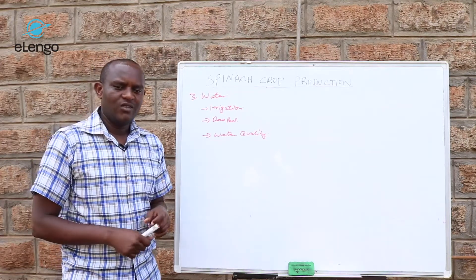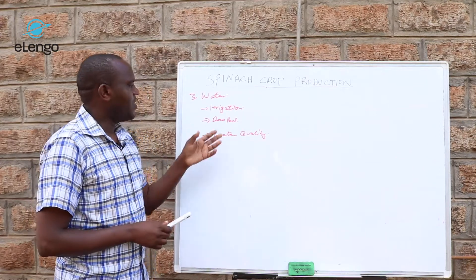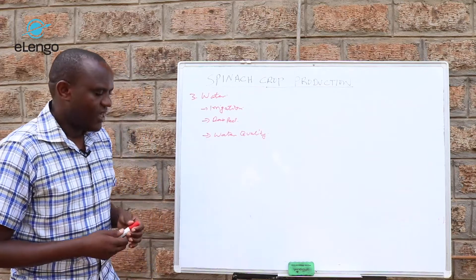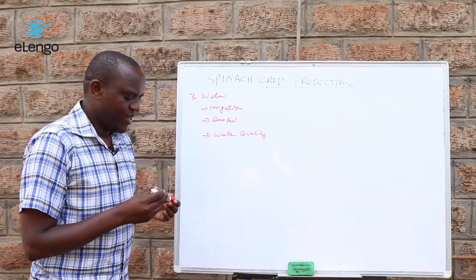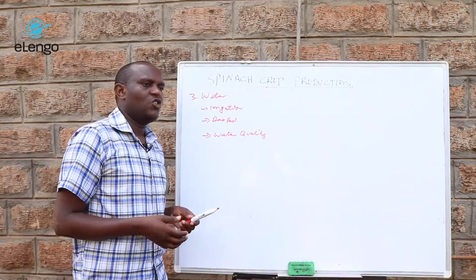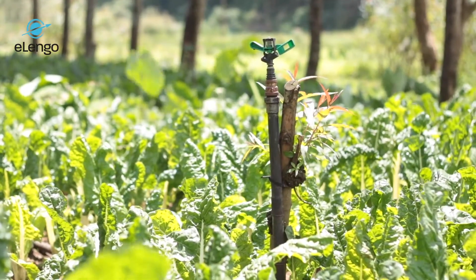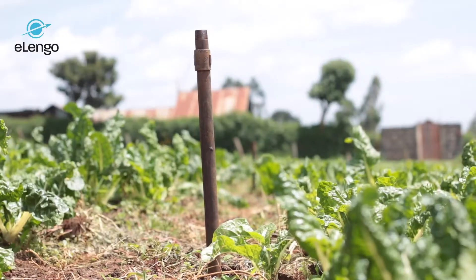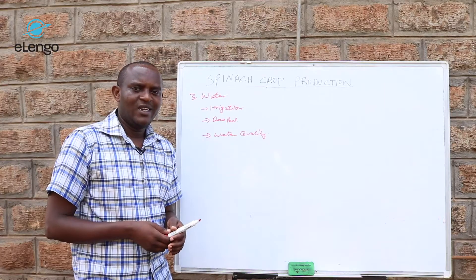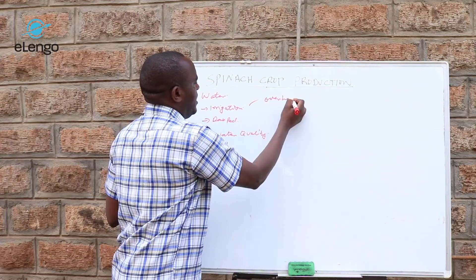Once you have those water sources, irrigation becomes feasible. There are many methods of irrigation at your disposal. One of them is overhead irrigation using sprinklers. Unlike tomatoes, spinach is a crop that can tolerate sprinkler irrigation, so overhead irrigation works well for it.